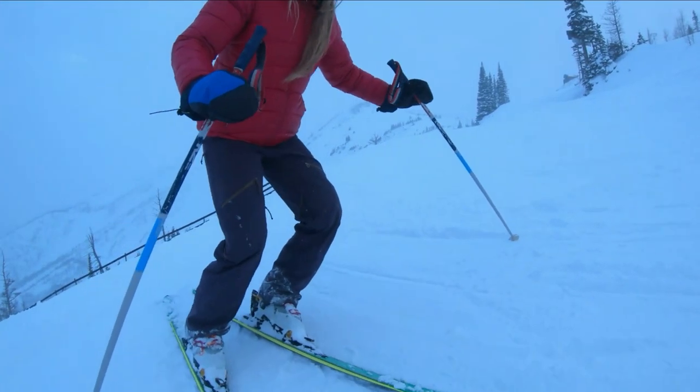Tip number three doesn't have to do with your body or your technique, but rather your equipment. If your edges aren't sharp, every run on ice is going to be so much harder and you're going to find that you're slipping instead of gripping. Tuning your own skis is actually pretty simple and only takes a couple pieces of equipment, but if you haven't done that before or aren't comfortable, you can take your skis into a ski shop before a particularly icy weekend. Sharp edges matter because the more pressure we can get into the snow with a finer point, the more likely we are to grip — imagine trying to stop on an icy parking lot in slippers versus ice skates.